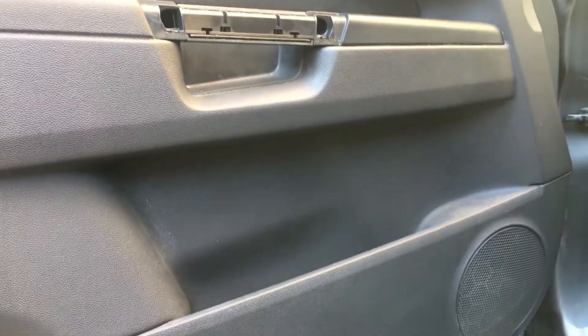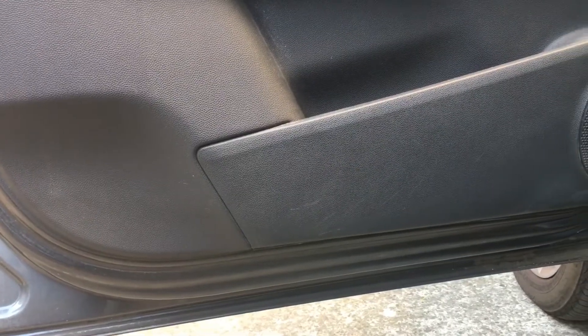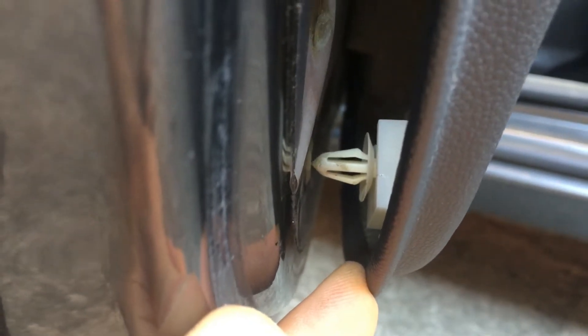Now I have to cut all the bits. The panel is free — it is only encased with plastic clips. Now we have to start pulling the bits from here, and here they are, they are made like this.